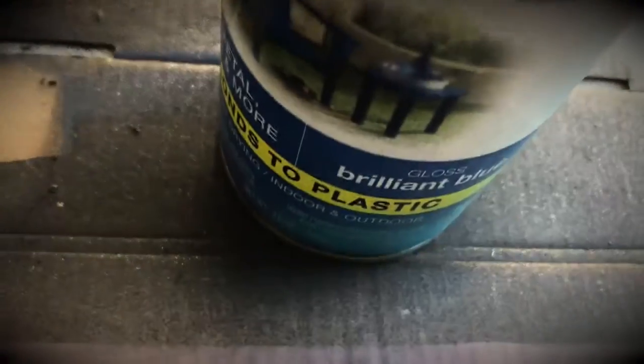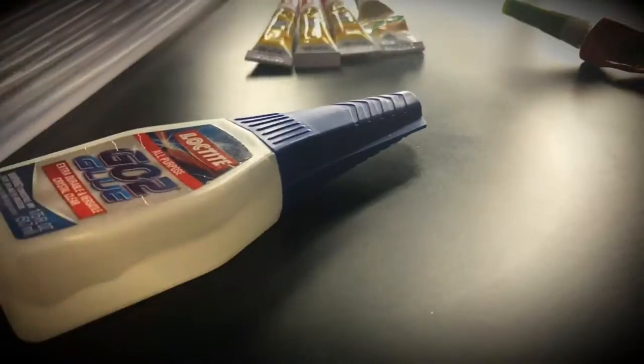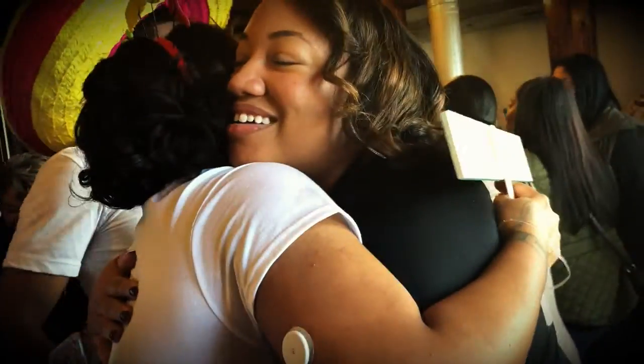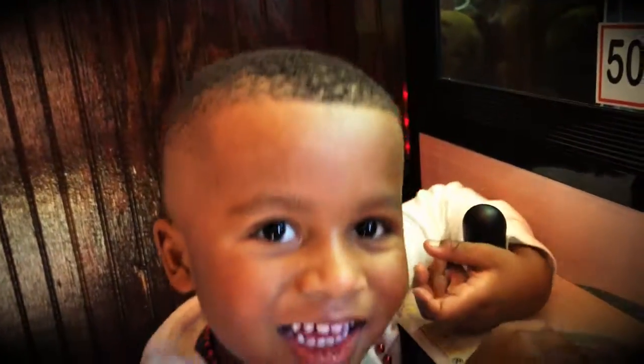If you're making selfie sticks out of wood, you can paint those wooden pieces. And then once those pieces dry, you are able to add your lettering — you have a lot of options for letters. You can use a super glue or a hot glue gun. Once your letters have dried, you can use your glue of choice and secure those sticks to the back side. I'm so excited!